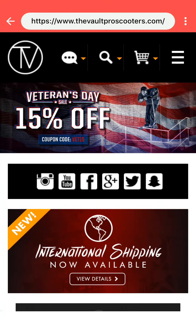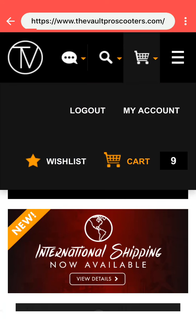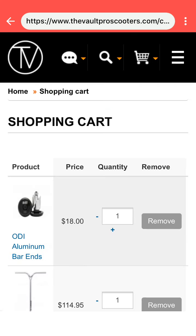What's up guys, this is Troy from Small Town Skating. I'm just going to take you through a walkthrough of my custom scooter on the Vault Pro Scooters.